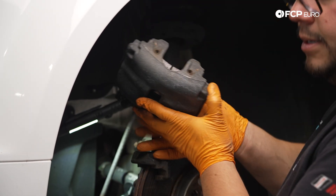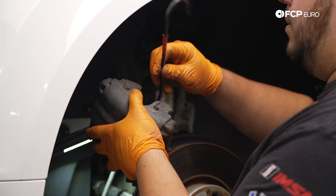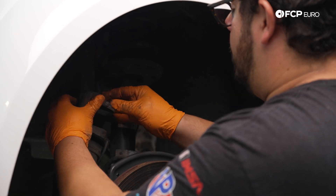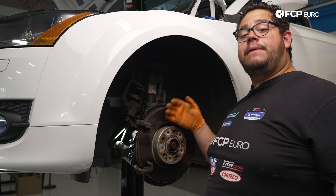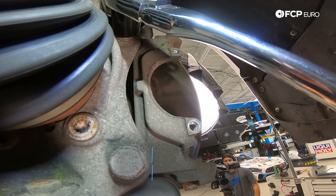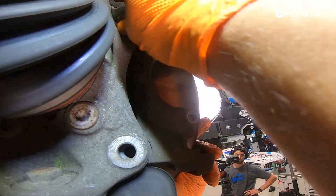We can go ahead and take our caliper, hang it off to the side — leave that old pad in there as we're going to use it — and hang it off one of the suspension coils so there is no tension on our brake line whatsoever. Now we have our caliper hanging off to the side. Our next step is going to be to work on removing our caliper carrier. For this we're going to grab our 21 millimeter socket and break both of those bolts free.